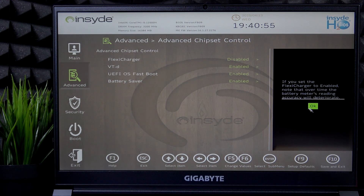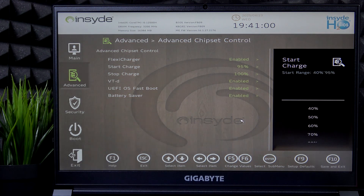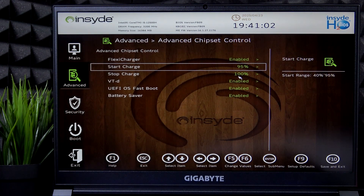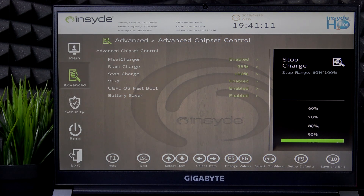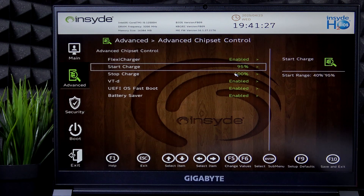You can simply enable it, then click OK. You can also set the Start Charge and Stop Charge here. You can set the charging limit and the range — from zero to a certain percentage — and it'll pause charging at that certain percentage.